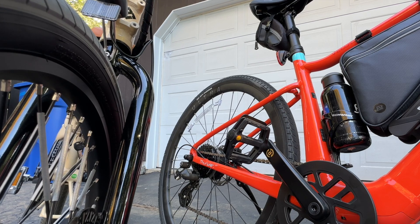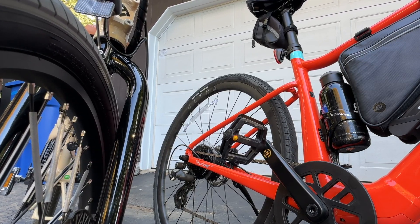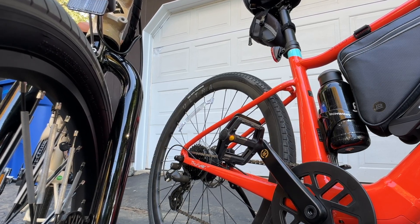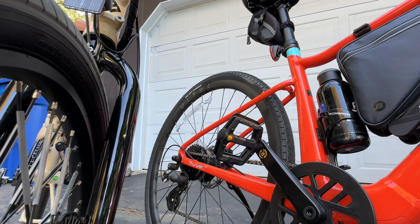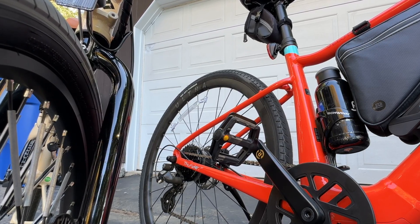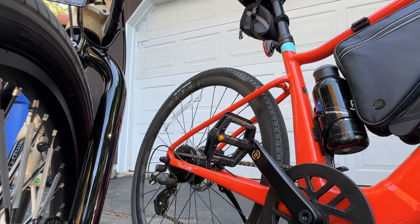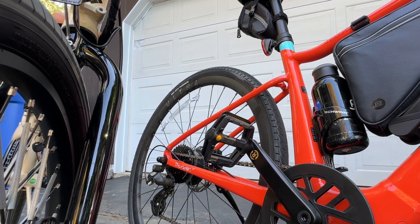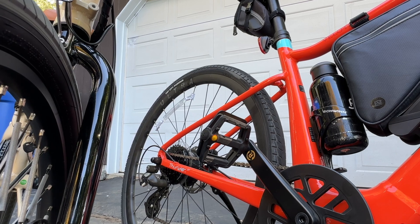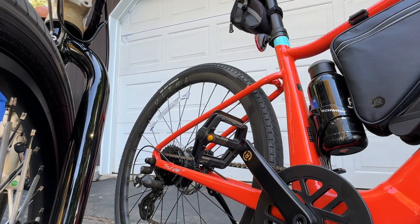To summarize the key differences between mid-drive and hub motors: mid-drives are in the center of the bike, hub motors are in the wheel. Power delivery is through the drivetrain on mid-drives and directly to the wheel on hub motors. Torque is higher on mid-drive motors and lower on hub motors. Mid-drives are more efficient but also cost more and are heavier. They also require more maintenance, whereas hub drive motors require less maintenance and are lighter overall.